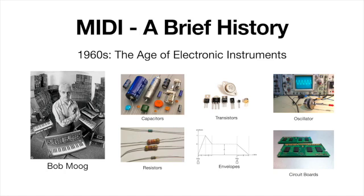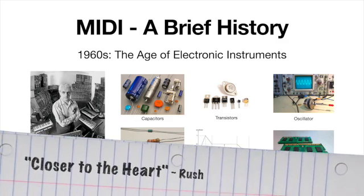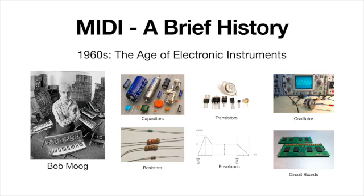You can see in the background of this picture all these different boxes — each one served a different electronic function. As he used cables to plug one device into another, he was manipulating them to create all these different sounds. There are all kinds of examples in music from the late 60s and early 70s using Bob Moog's instruments. He is the father of synthesized sound.